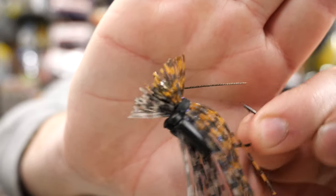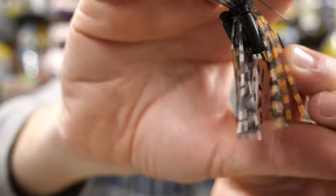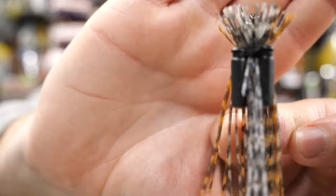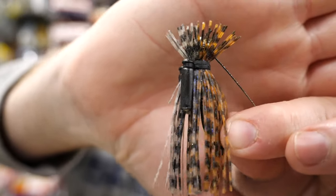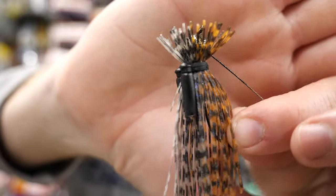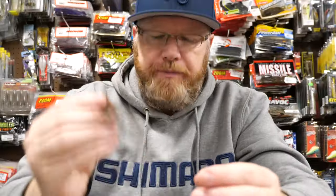Here's a 5/16ths with the wire weed guard. I think this is called peanut butter smoke. I've got rattles that I've put on this one, as you can see. It doesn't come with rattles, but every jig has a collar for rattles on it. Really good little jig with a lot of different colors.